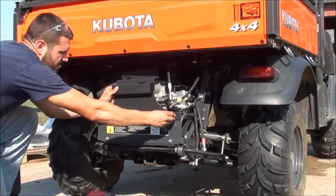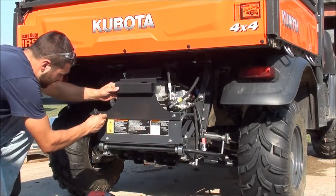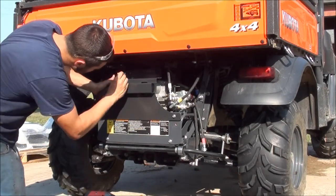Once these bolts are removed, align the transmission cover so that the UTV Hitchworks stencil reads correctly. Replace the bolts in the same locations they were in previously. Be sure to hand tighten only at this time.